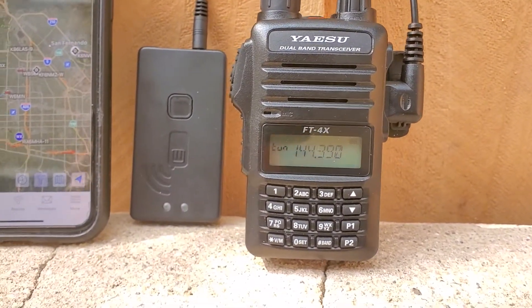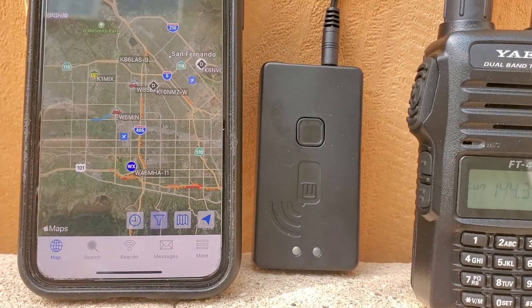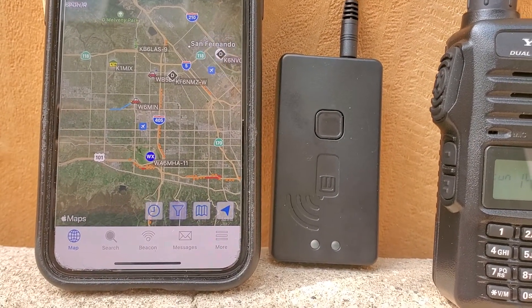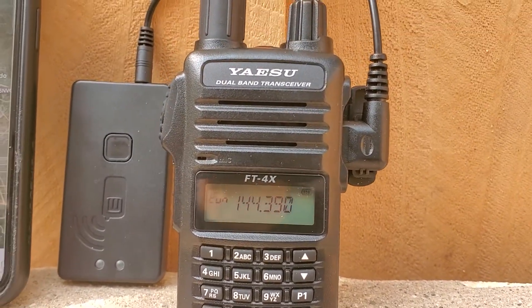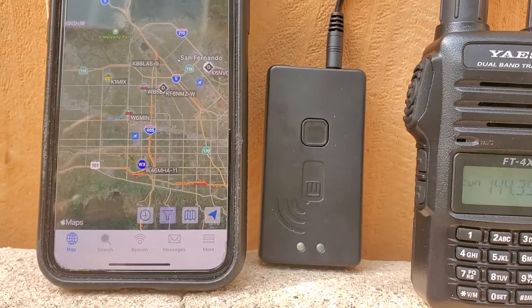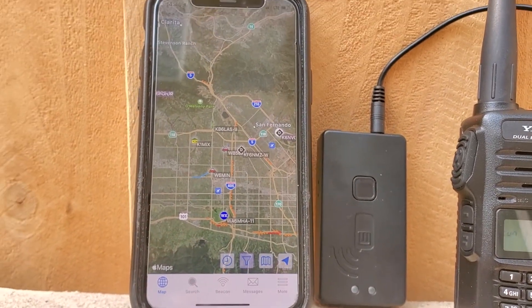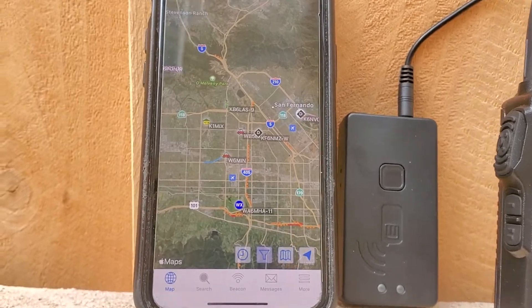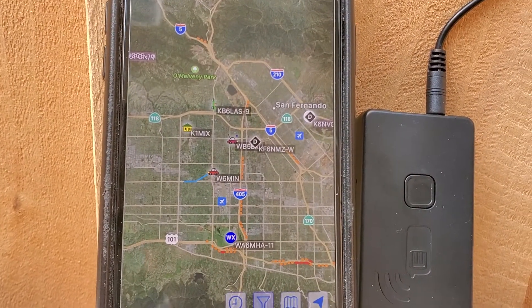All right, I have the Yaesu FT4X 14439. I'm in Southern California. MobileLink TNC connected by a cable to audio on the radio — it ties up the radio though. The TNC is connected Bluetooth to the iPhone 11, and all the info being displayed on the screen is via the radio to the TNC.